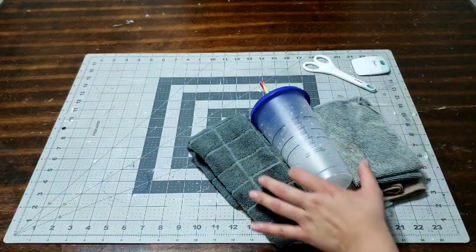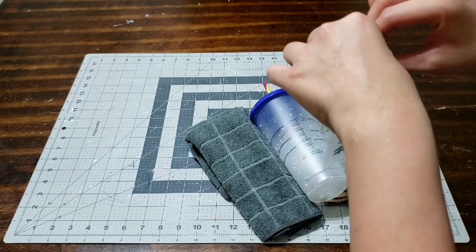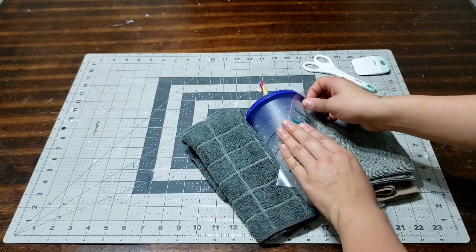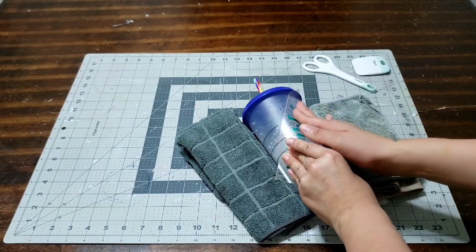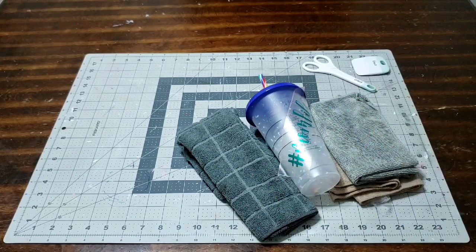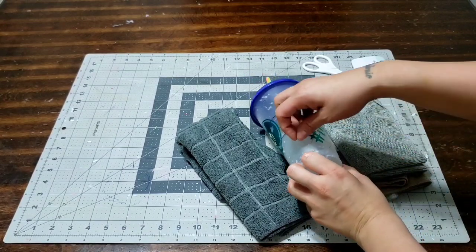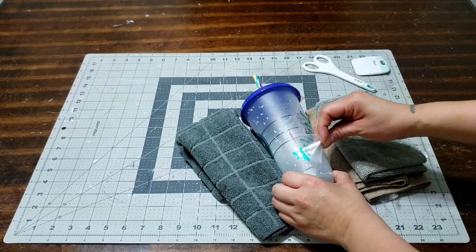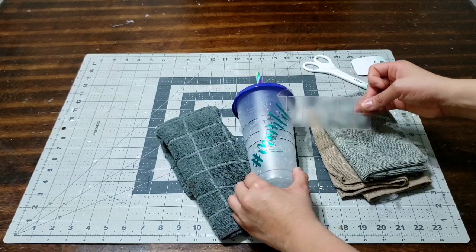Bring it down and we're going to apply it to our cup. Make sure you have your cup lined up how you want it, and just go ahead and apply your decal right onto it. As soon as you have it how you want it, press on it. Start pressing on it with your hands and keep pressing so you give it enough pressure to stay. Make sure you press on the whole thing — from top to bottom, from corner to edge — press on everything. You want it to stick on there when you remove the tape. Once you're ready to remove it, remove it slowly. I want you to remove it as slow as you can — that is a great tip.